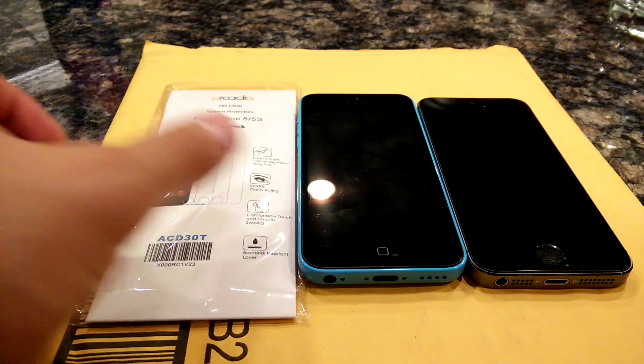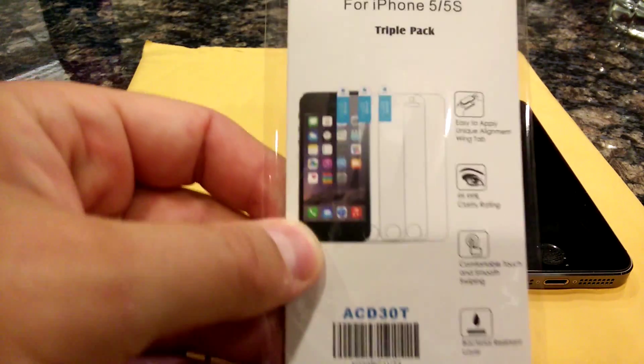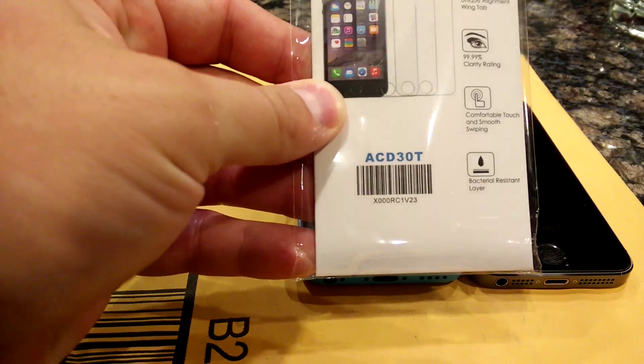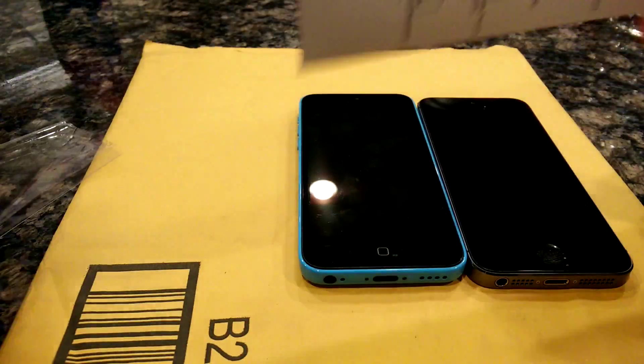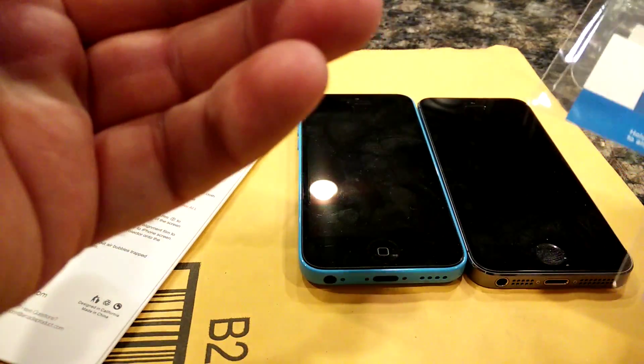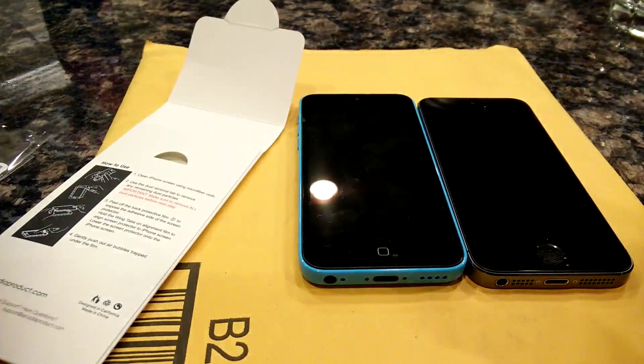I'm going to review the Arcadia iPhone 5 and 5s screen protectors — the part number is ACD30T. They come in a nice protective cardboard sleeve. Each one comes with a microfiber cloth for cleaning, a dust removal sticker, and three actual screen protectors.